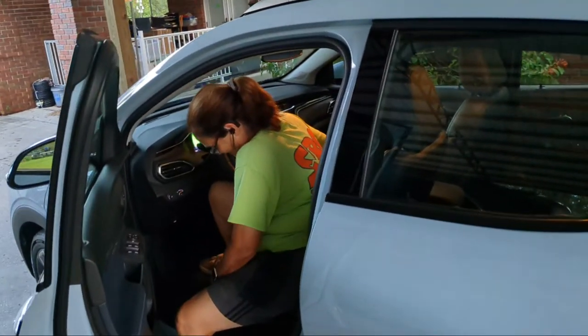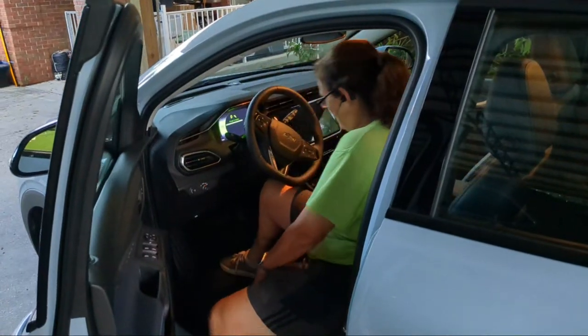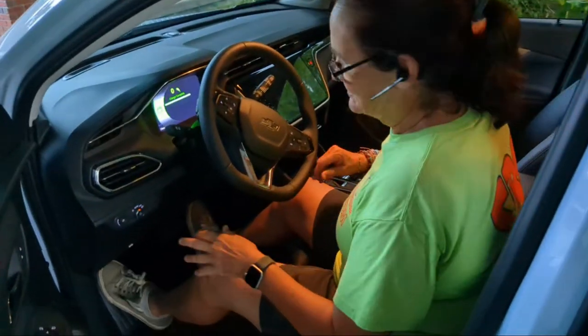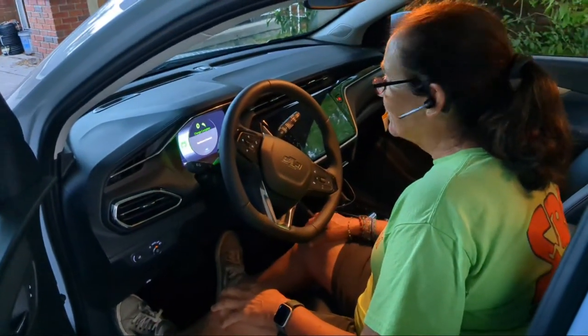Using an electric car — somebody's short, gotta go get me some leg room. So this is Marianne Bishop, the founder and creator of the Rosebud Continuum Ecoscience Center.